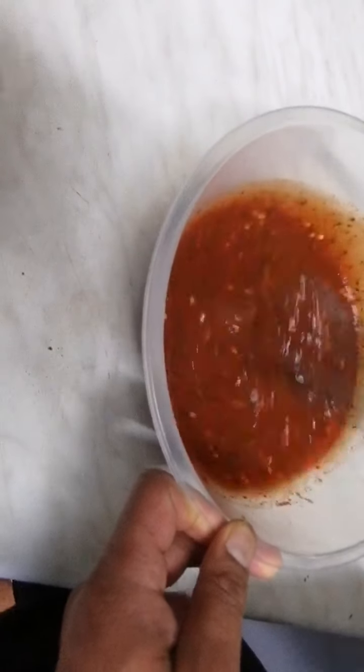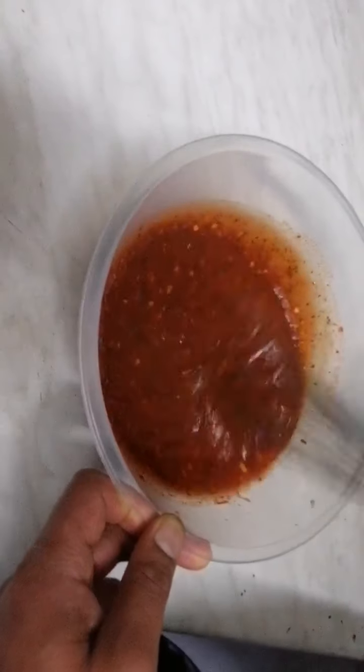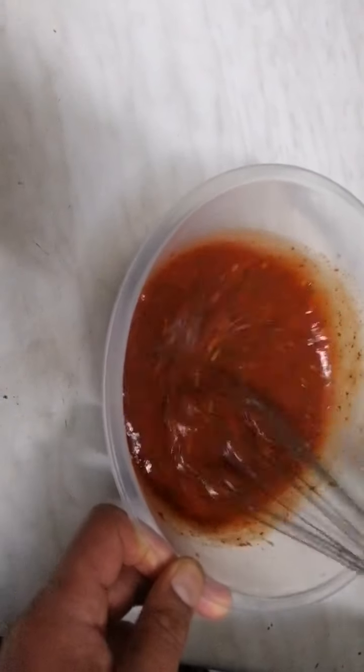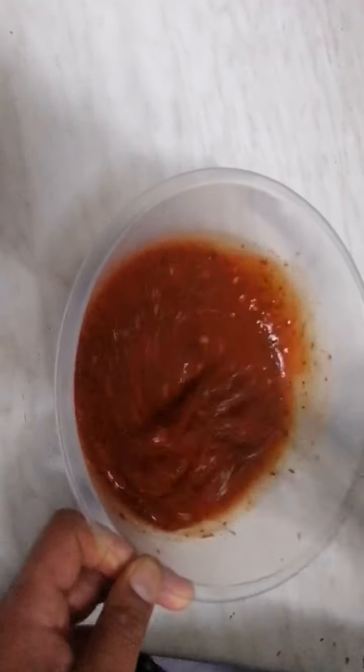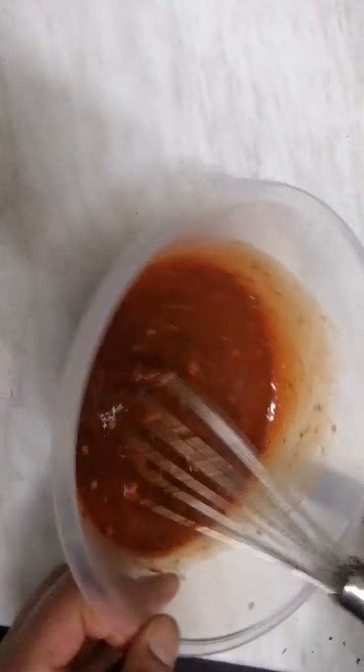Now the taste that you should get from this — it should be sweet, it should be chilli, a bit of tanginess, and the aftertaste should be a little bit sweetish. And for the texture, this is how it should be.